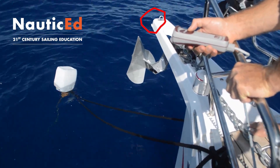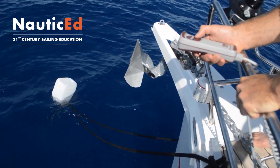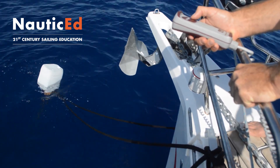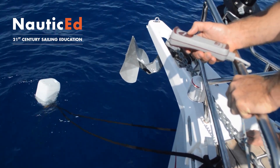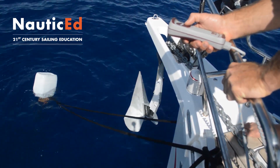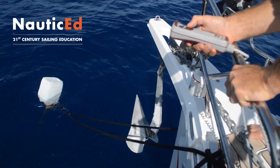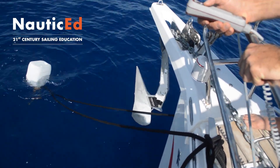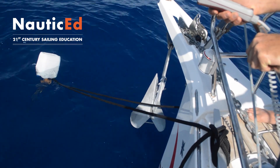So what you have to do, if you're a crew member getting the anchor up — you might get a bit confused and think that's fine to come up like that. It's not. The anchor has got to be twisted around the other way. So what you do is just let it down. You might have to try this several times. Just let it down and then bring it back up again, and most of the time you'll be able to get it so it twists.